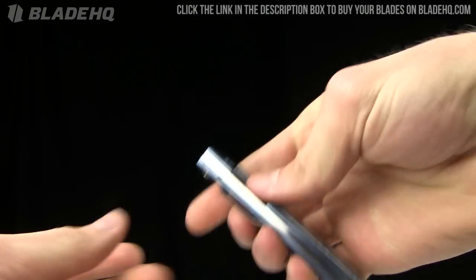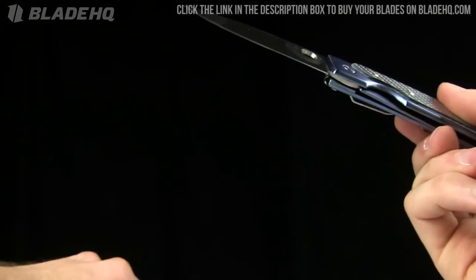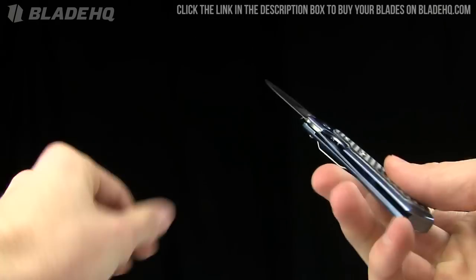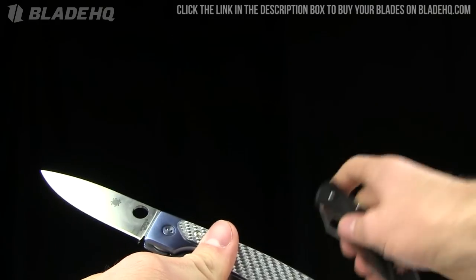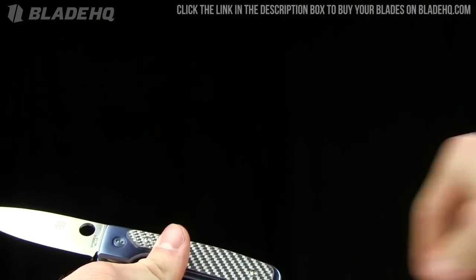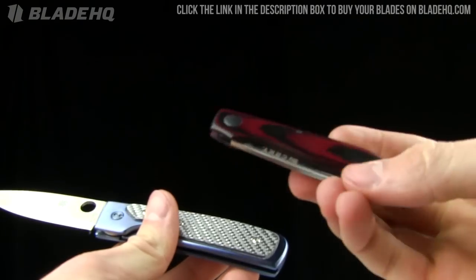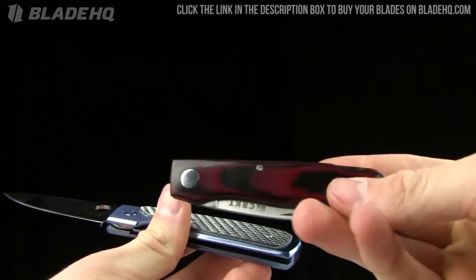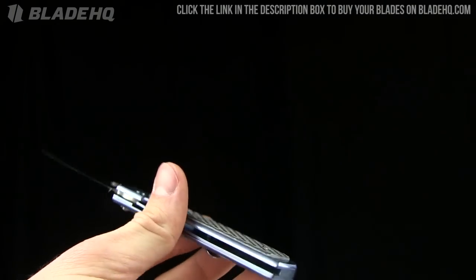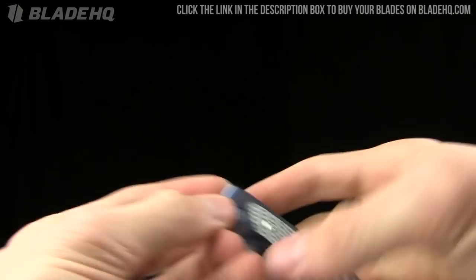Beautiful little folder. Let's go over the specs on it. We'll do a little size comparison with the Spyderco Air, which is highly attractive but doesn't have a pocket clip, as well as the Spyderco Santifonte III and the CRKT Santifonte. You know that a designer has made a name for himself when so many companies have picked him up and you see these tribute knives all over the place. Pretty cool. Let's go over the specs on this knife.